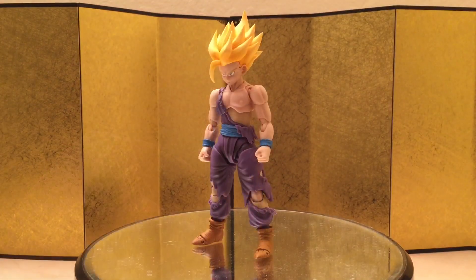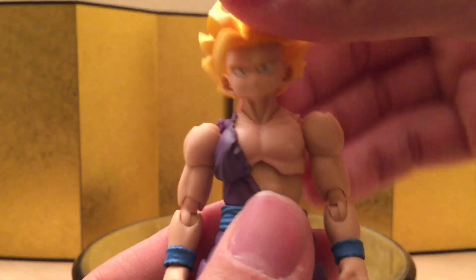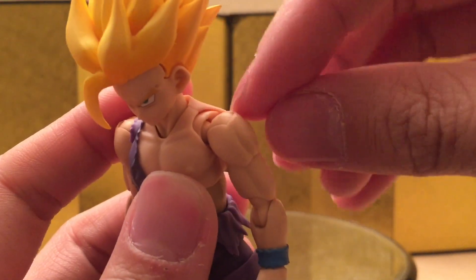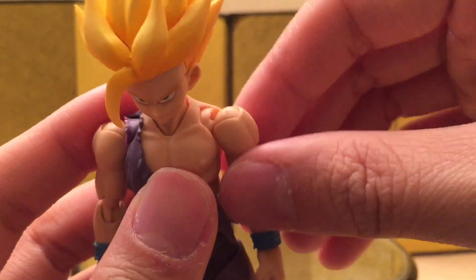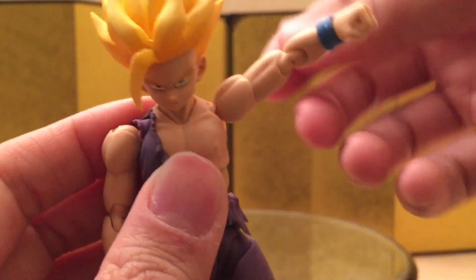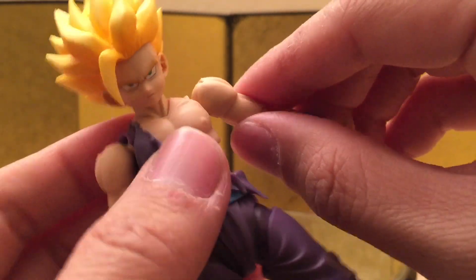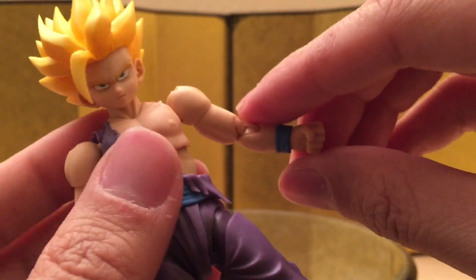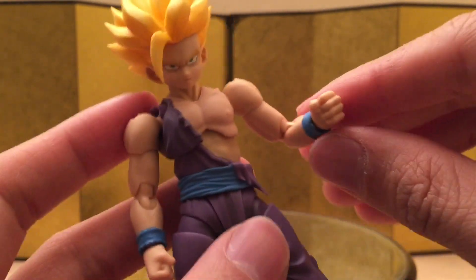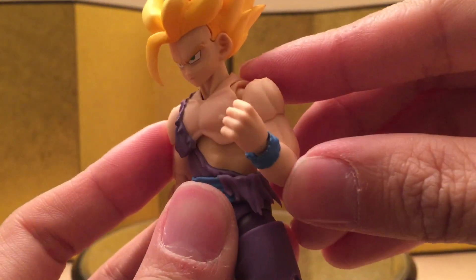Let's check out the articulation. It's pretty straightforward — it's technically a shrunk-down version of Awakening Goku. He can look up and down no problem, and he can turn his head no problem. The shoulder is just on a ball joint; unfortunately we don't have any butterfly joint, which is kind of disappointing. You can move the arm all the way up and there's a swivel as well. I like how the swivel is really nice and tight — Trunks and Vegeta's were really loose, not sure if it's because of the interchangeable arm.